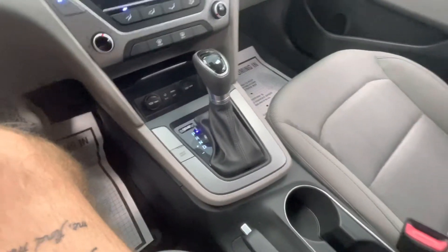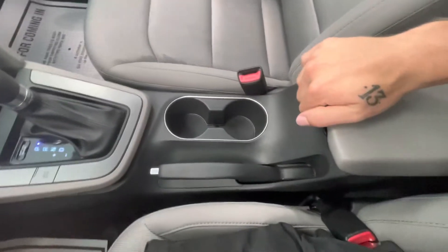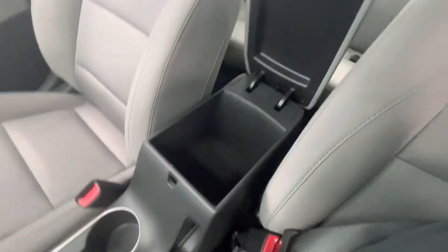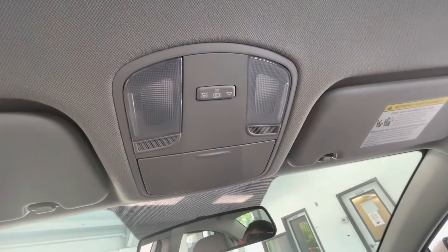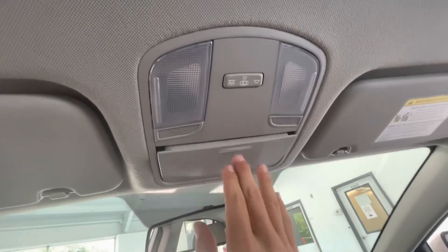A beautiful-looking shifter, two cup holders, and a large center storage console. Up top, you'll have your lighting options as well as a sunglass holder.